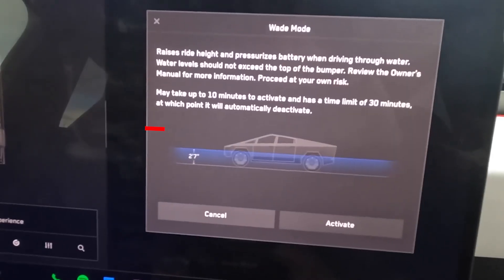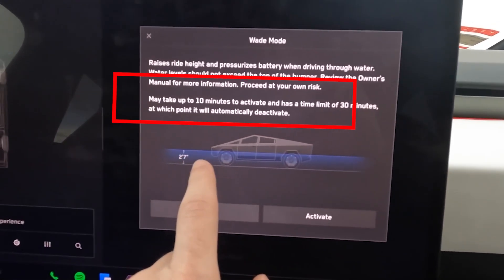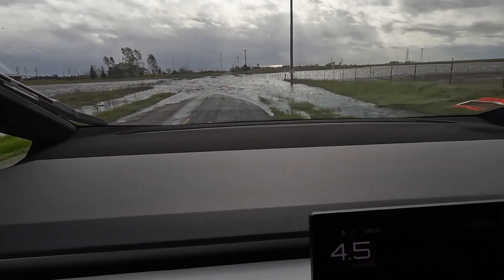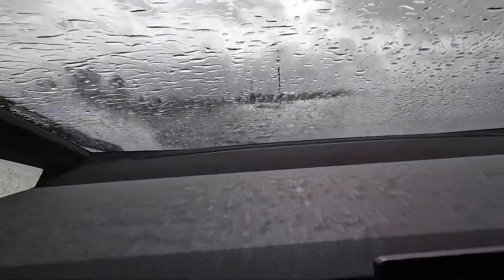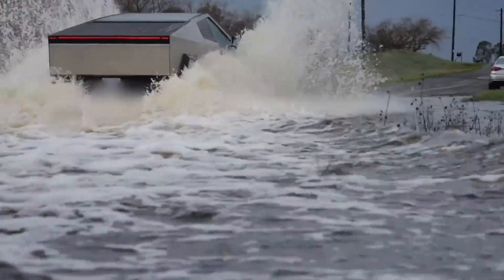When activating Wade Mode, remember that it takes up to 10 minutes to fully engage and has a maximum duration of 30 minutes, so plan your water crossing to be completed within this time frame. While crossing, maintain a slow, steady pace — Tesla recommends speeds of 1 to 3 miles per hour to avoid damage and ensure safety. Avoid stopping in the water, as this can allow water to enter sensitive areas. If the water becomes too deep or challenging, it's better to turn back and find an alternative route.